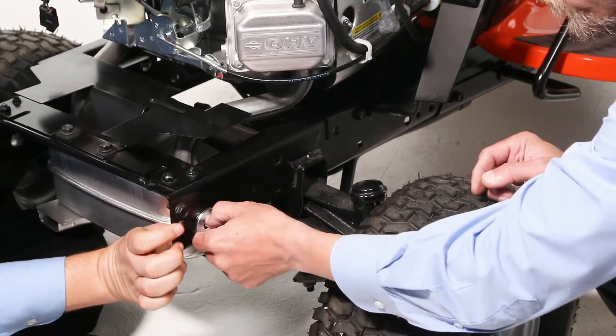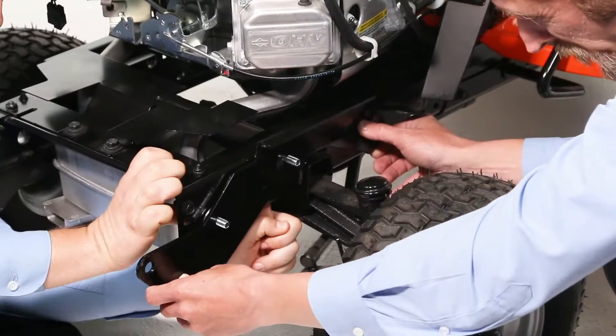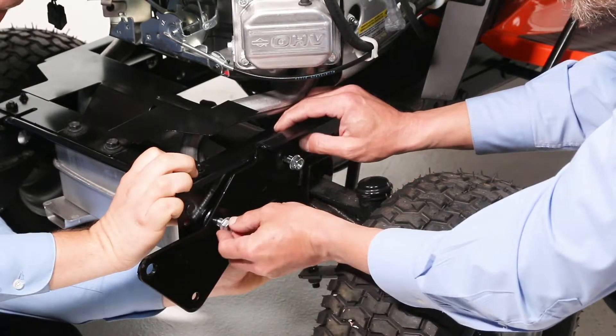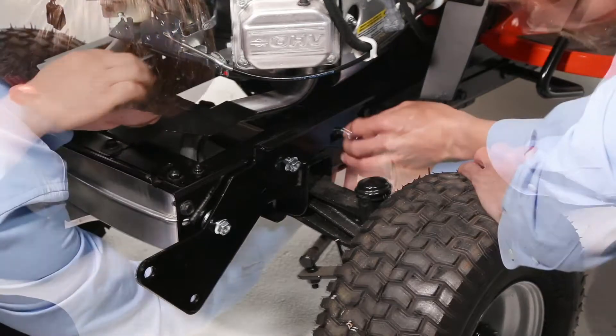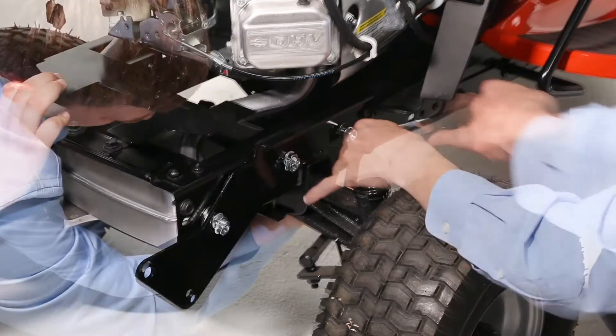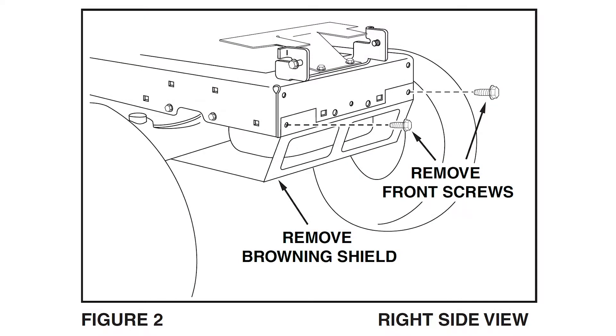Then repeat for the left-hand side. Now, if equipped, reinstall the browning shield using the original bolts.